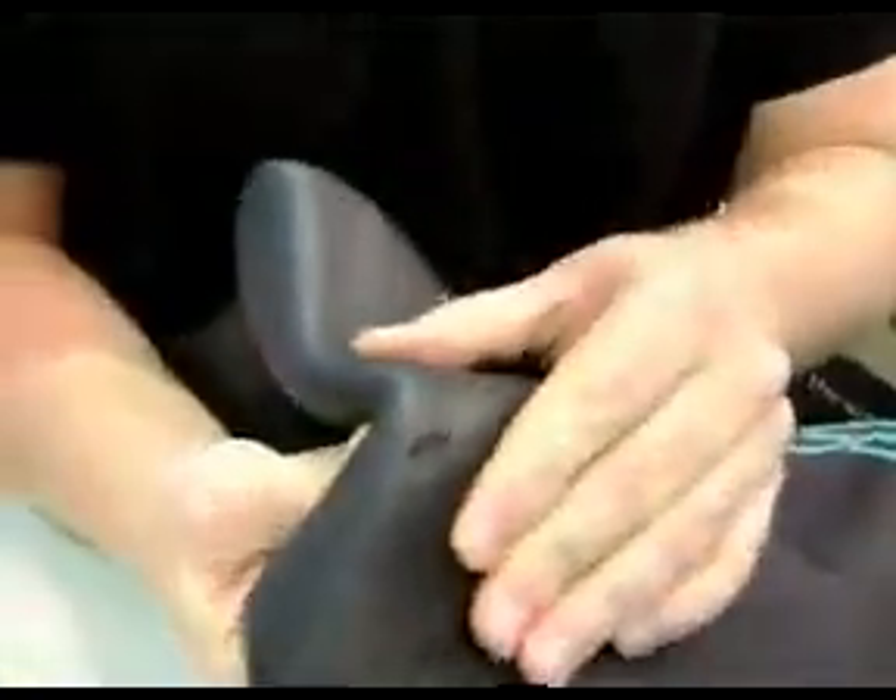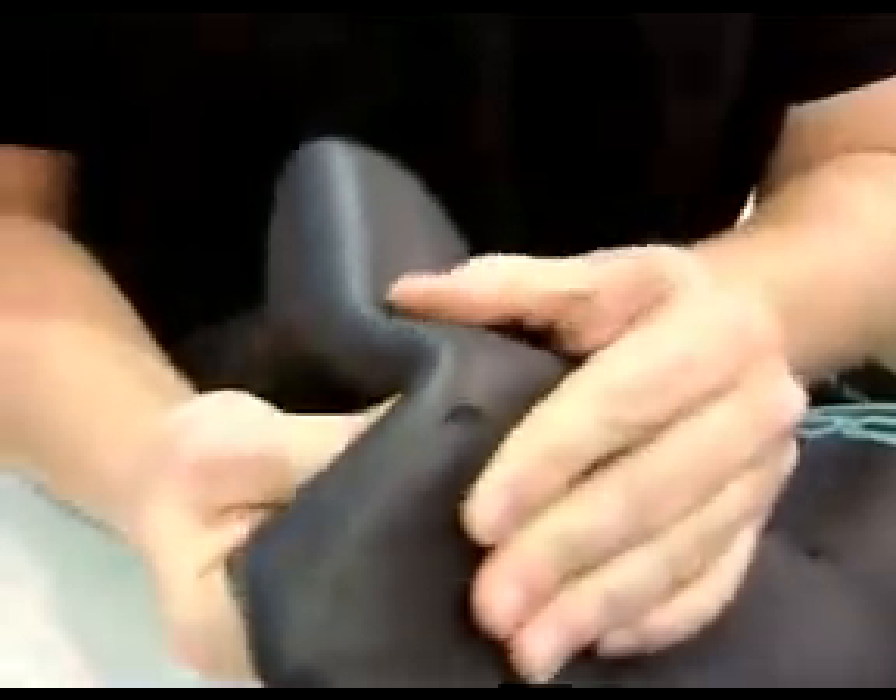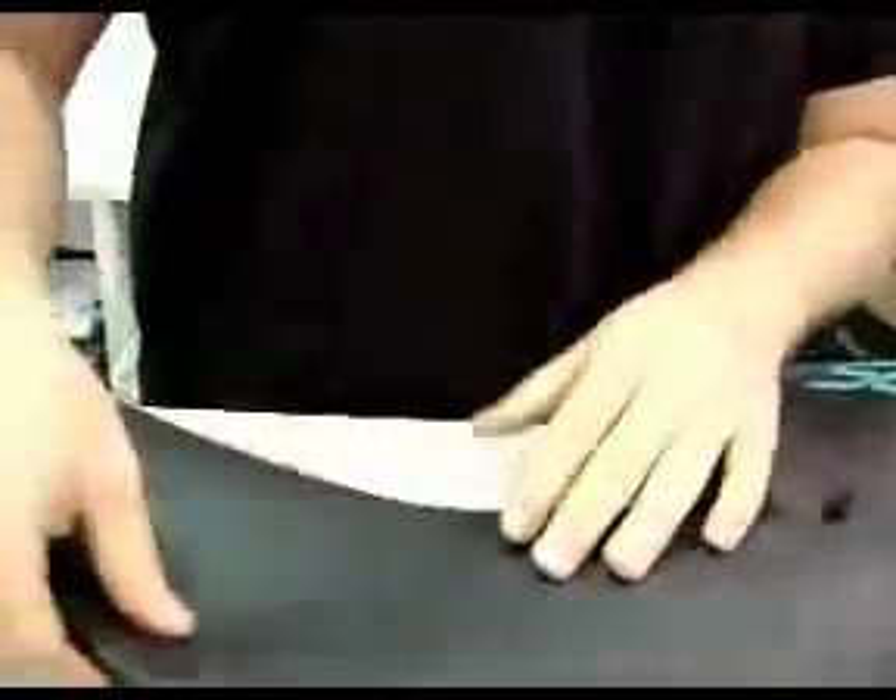This is the repair job. This is the nail neck, which happens all the time. So we're going to fix that up today with some wetsuit cement.